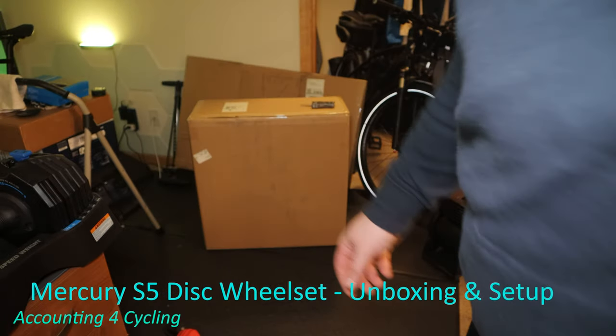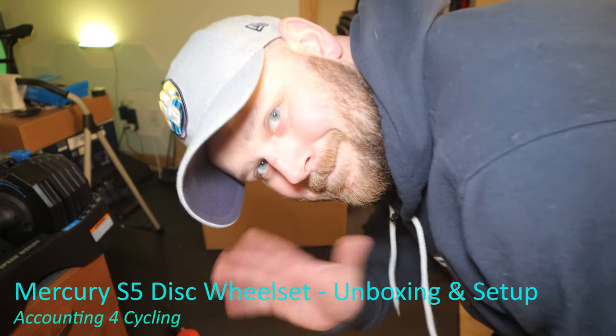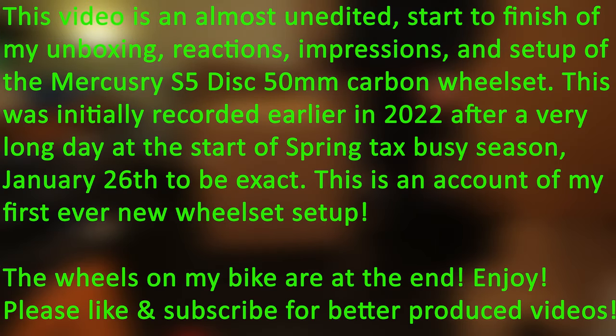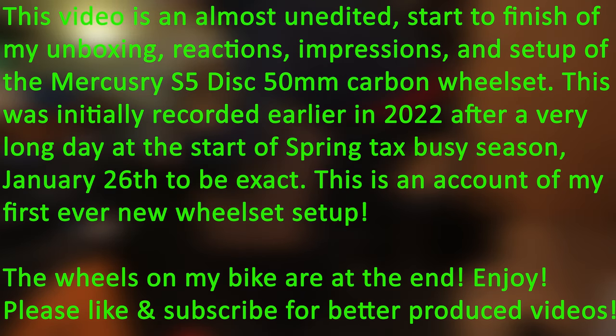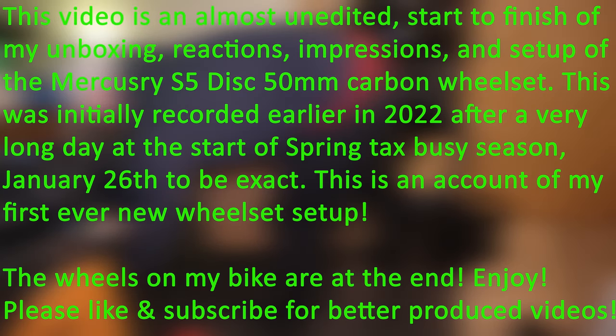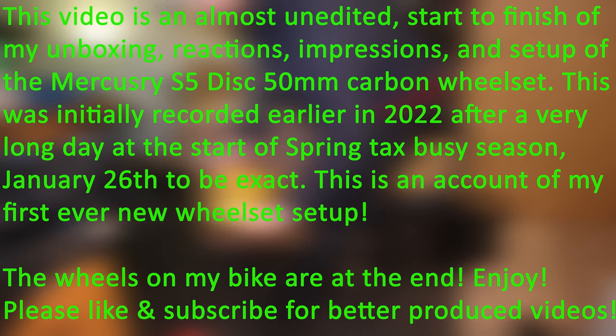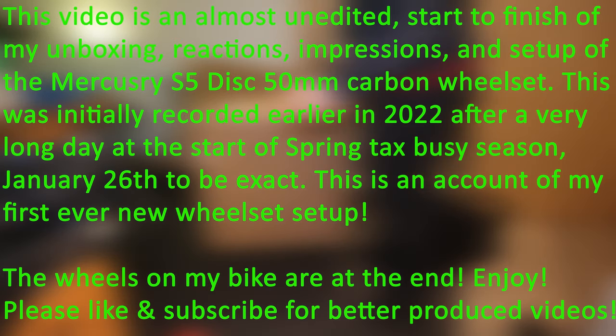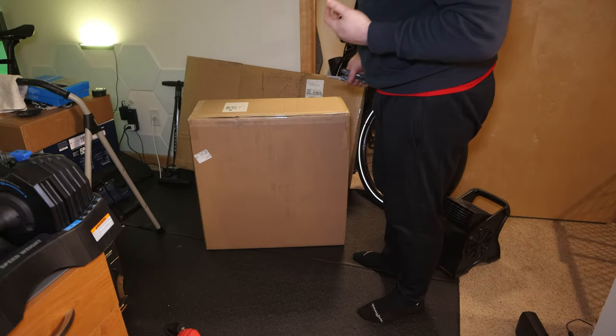All right, let's try this again. So what we've got here is clearly just a big brown box. Came in an even bigger brown box. The brown box also contains some new tires — two of them to be exact. We'll be using those with these tubes for now. What could be in the box? Well, wheels, of course.